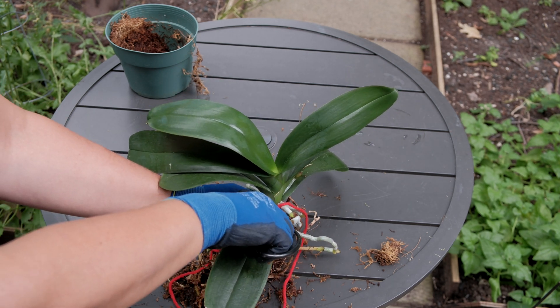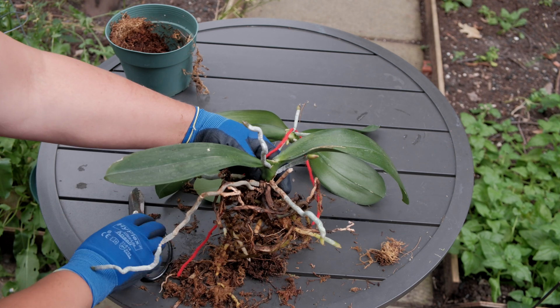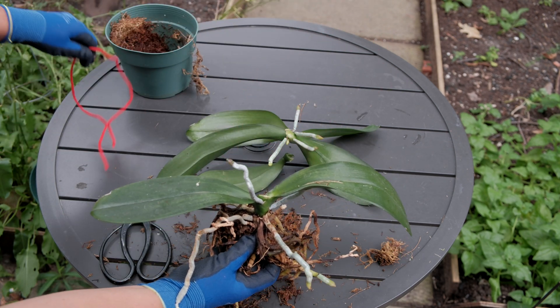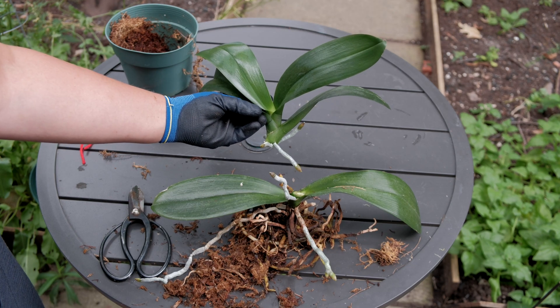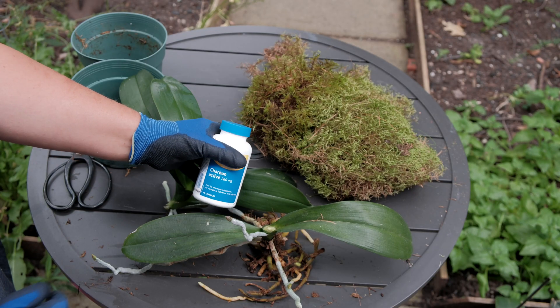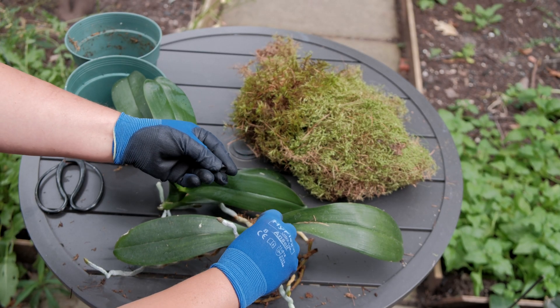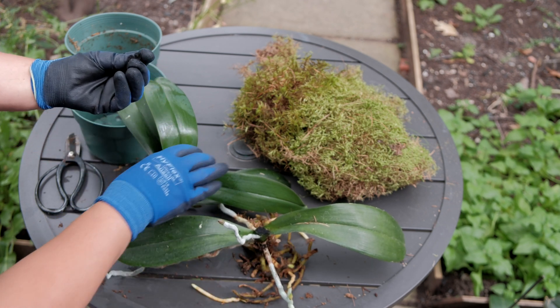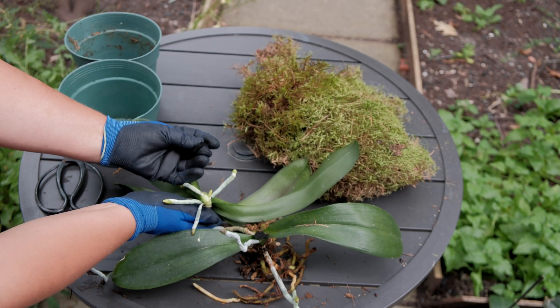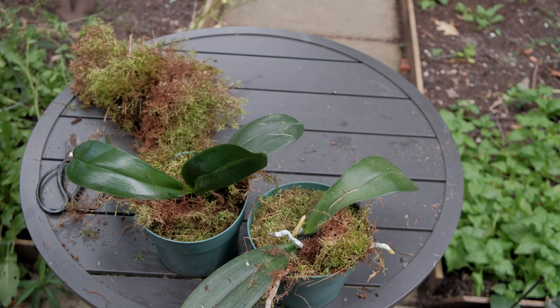I would like to remind you exactly what I did. For details and specific instructions, please check out the original video — the link is below. To propagate monopodial orchids by cutting into two new plants, I first have to choose the right plant, then make a cut in the right spot with a clean sterilized instrument, treat the wounds with activated carbon powder to prevent rotting, and finally plant the new plants into moss medium and separate pots.